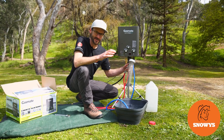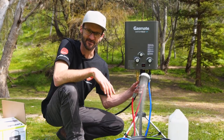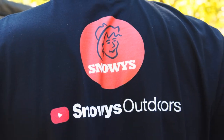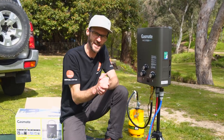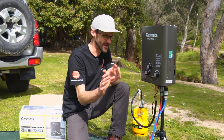This is the GasMate WaterTech hot water system. I'm gonna tell you about all the features and how to use it. G'day folks, I've got the GasMate WaterTech hot water system set up next to me here.